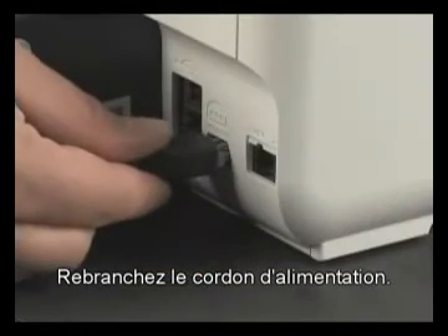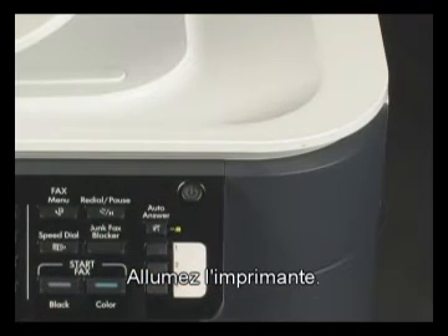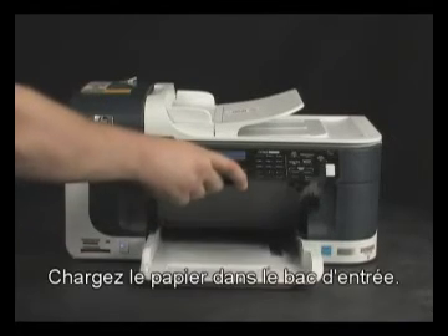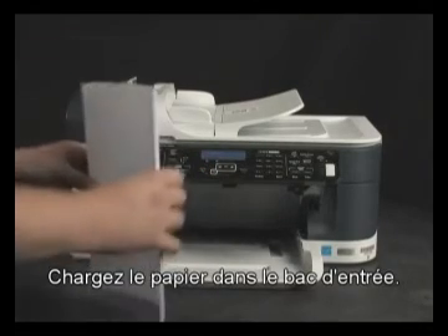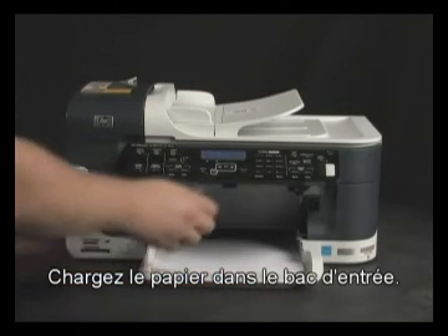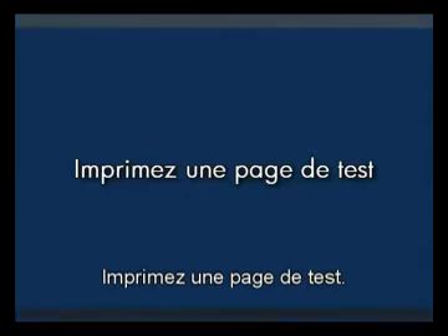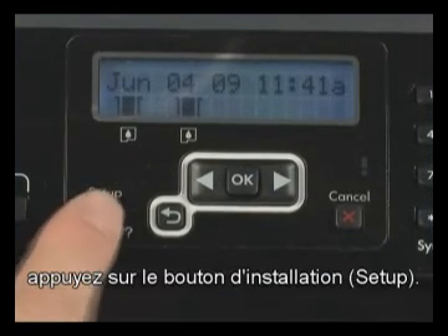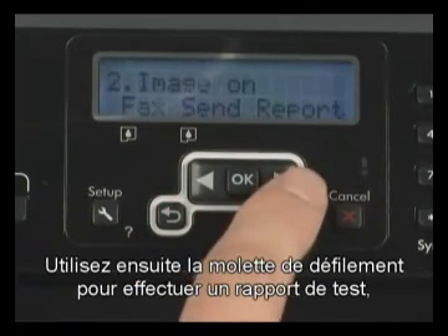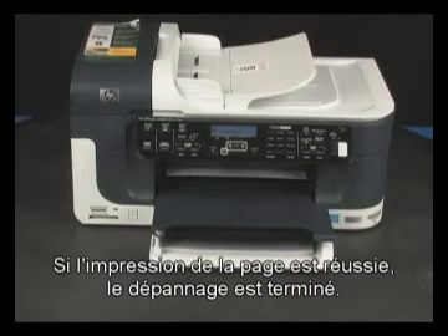Plug the power cord back in and turn the printer on. Load paper into the input tray. Try printing a self-test page. On the printer control panel, press the Setup button. Scroll to Print Report and press the OK button. If the page prints successfully, you do not need to continue troubleshooting.